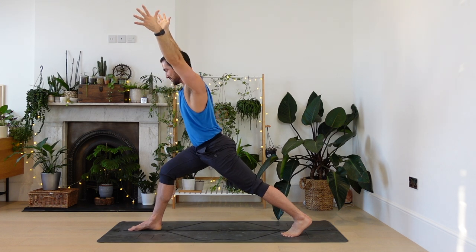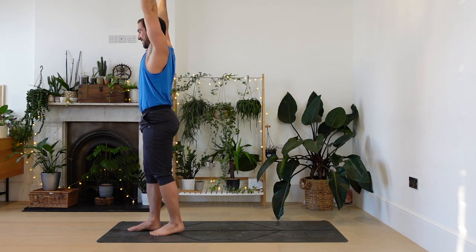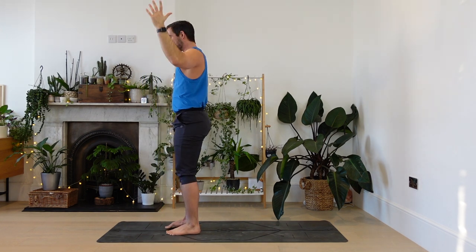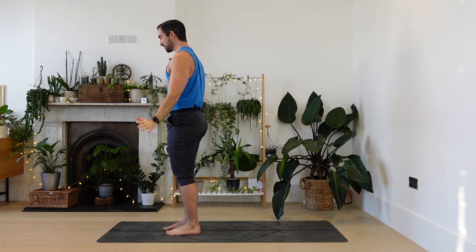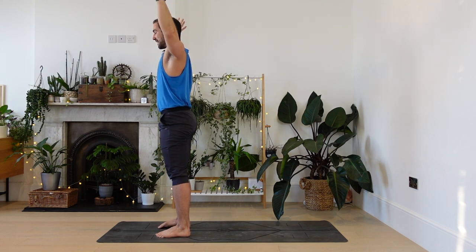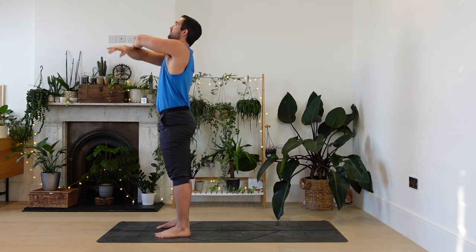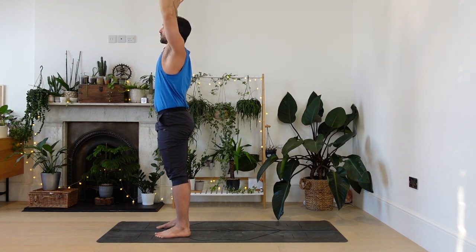I've got really long in my stance for some reason — maybe you have too. Let's step forwards. Recovery moment. Feet at the front of the mat. Release the hands down for a moment. Inhale, circle the wrists. Exhale, fingertips fall down like cooling rain. Again, circling. Cooling rain.